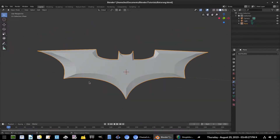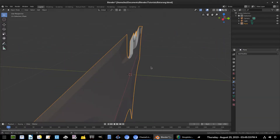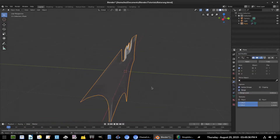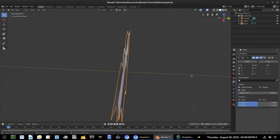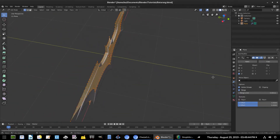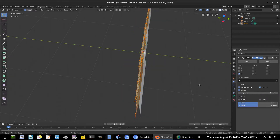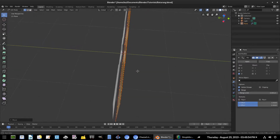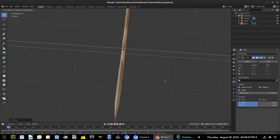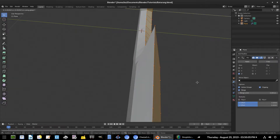Now we'll do some creasing and subdivision. We can see some unwanted lines. We'll also mirror this to the back — go to Add Modifier, Mirror, uncheck X and check Z instead. Hit Tab into edit mode, hit A to select everything, uncheck clipping for now, hit G Y to move it backwards, then turn on clipping, hit G Y again, and push them into each other so they look connected.